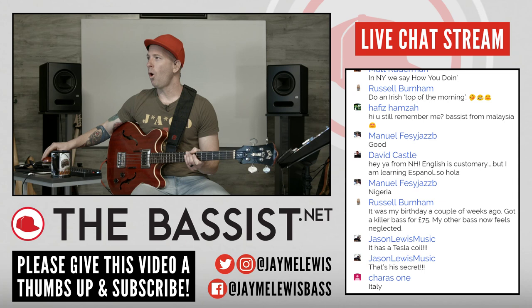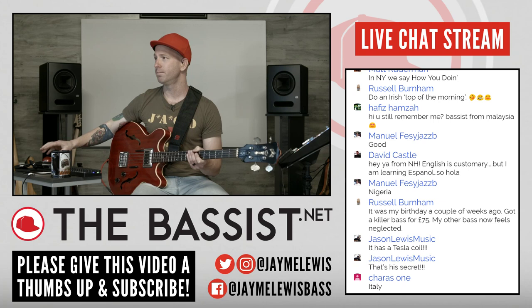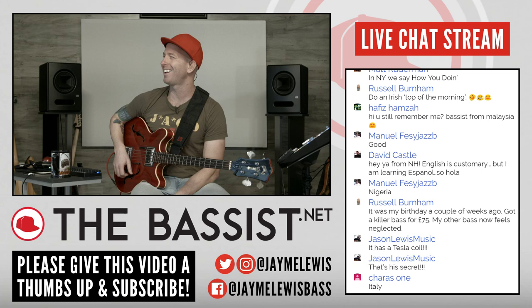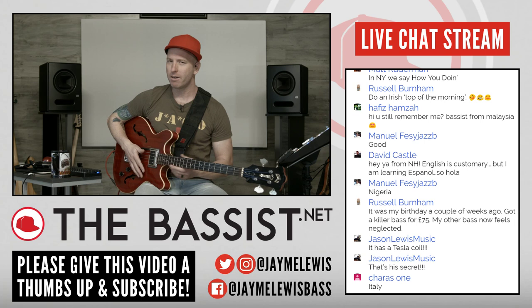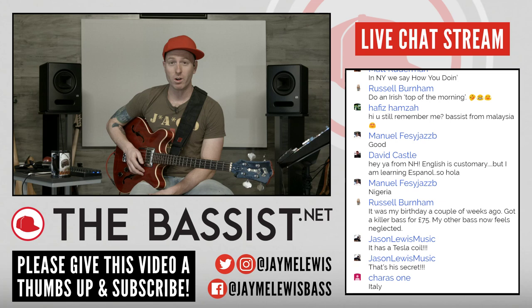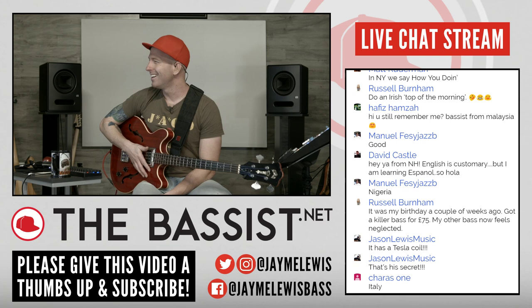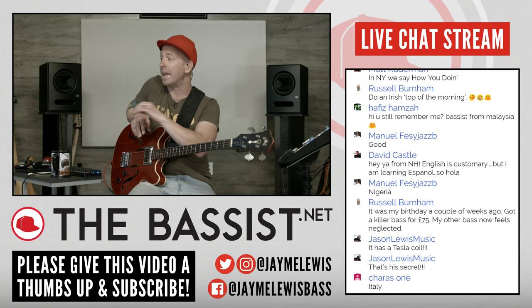Old school from Minneapolis, Minnesota — hey, welcome. Orange County — I was just there a couple weeks ago for the NAMM show. New York City, how we doing? Russell says do an Irish top of the morning. I had red hair at one point and I think I might be a little bit Irish, but an Irish accent I definitely do not have. Hafiz — bass is from Malaysia, of course I remember you. New Hampshire, welcome David. Nigeria, Manuel — dang, that's pretty awesome.